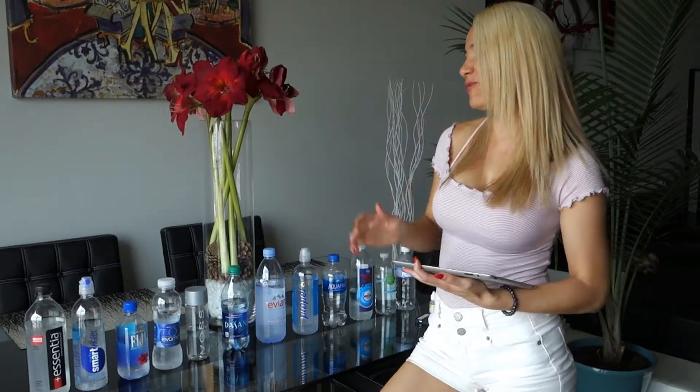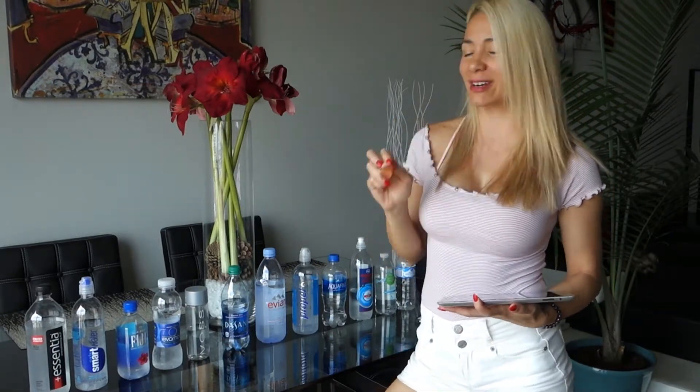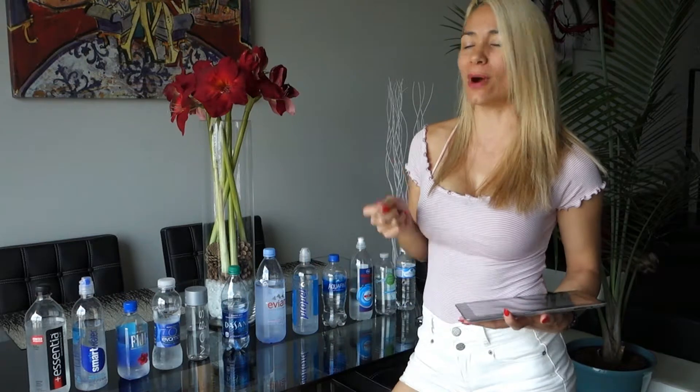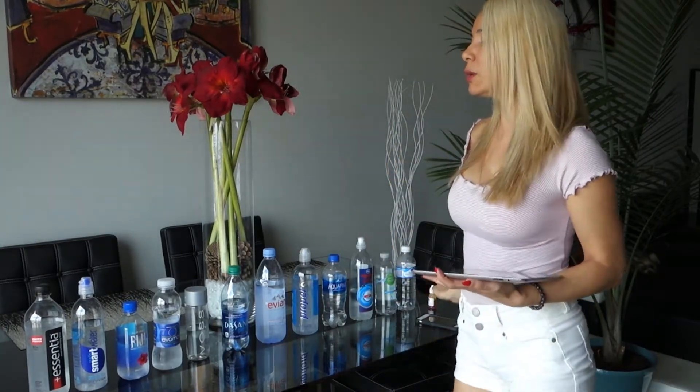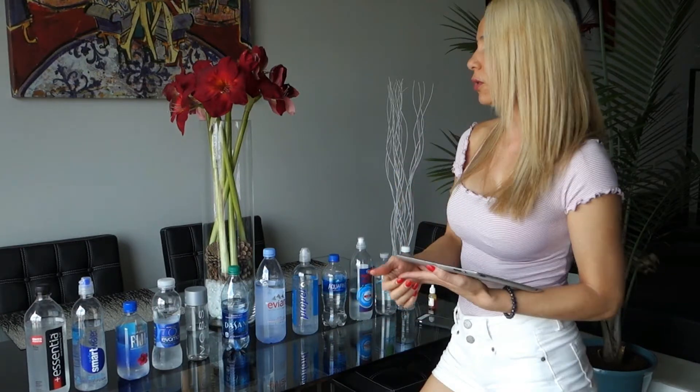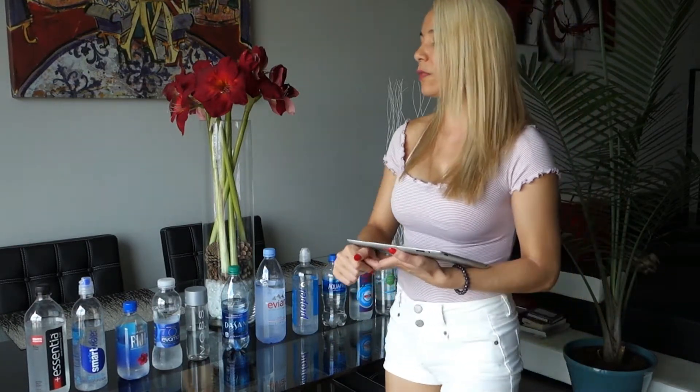Good morning guys, today I am super happy because I finally got my water tester — I've been waiting on this water tester forever. I've been wanting to make this video for a while and I finally got it. It comes with a little chart on the bottle but it's a little bit small, so I'm going to be using a different chart. What we're looking for is the pH level of all this water, some of which is probably very acidic, and we don't want that.